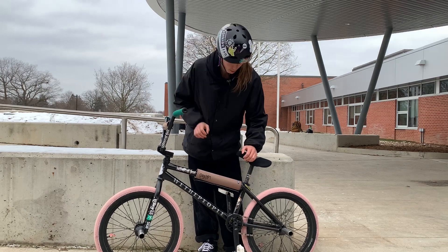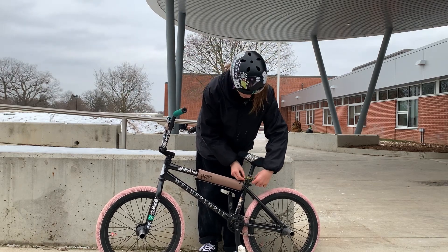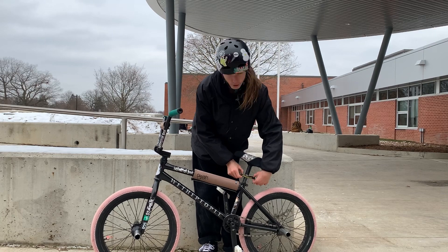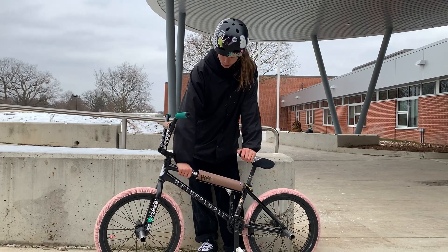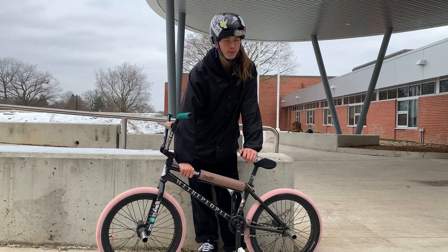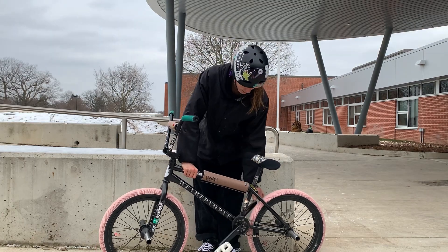For the seat we got an Animal Kush seat, and we have a Harvester seat post. I just like to put Harvester stuff on my bike, so I got a little Harvester wristband on there too.